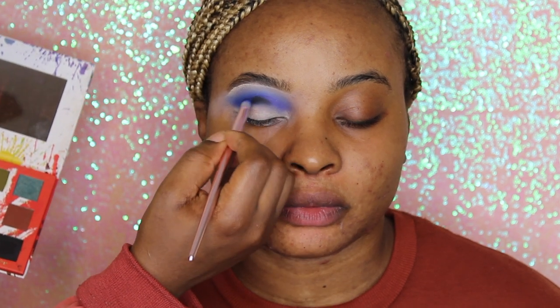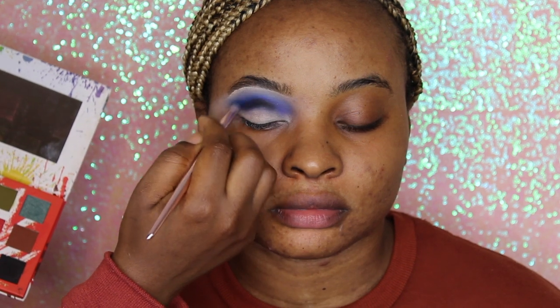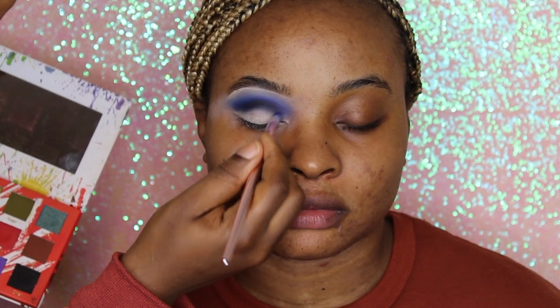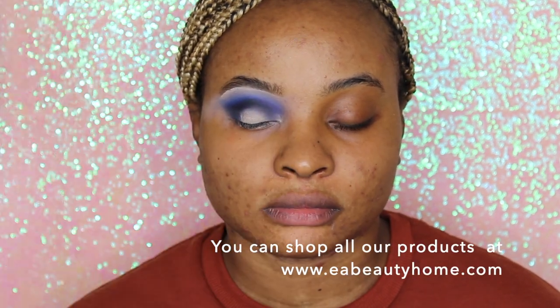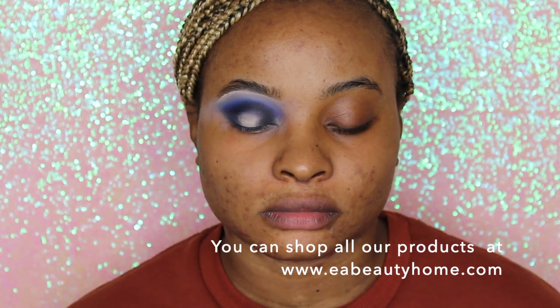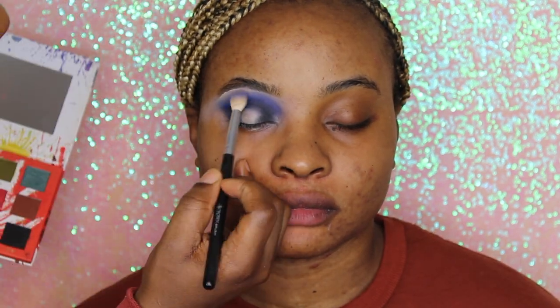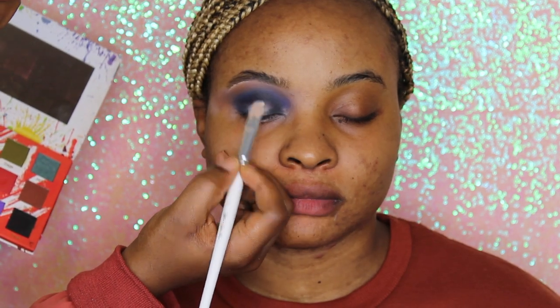We keep blending those two colors — it blends so nicely and it's so buttery. Now we're deepening that crease shape with the shade Char, still from the same eyeshadow palette. We'll be going to the outer corners of the eye and the inner corner just to create that halo effect. We go back and forth with those colors to intensify them, as blending causes the colors to fade slightly.